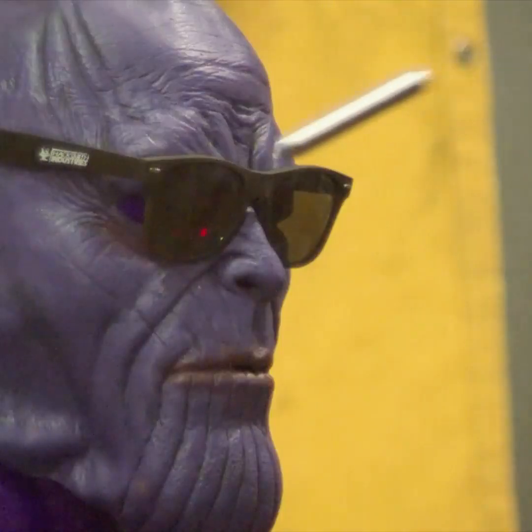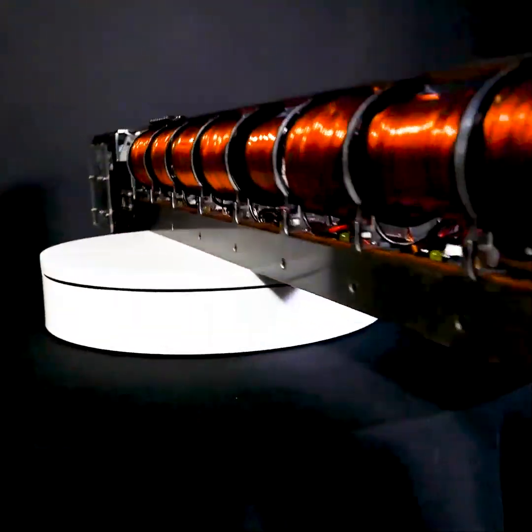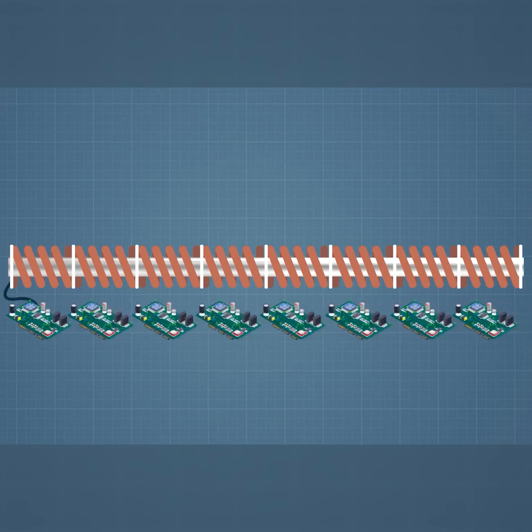Fire! Oh yeah! The coil gun uses a series of electromagnetic coils, each of which can only pull an iron object towards its center. So we have to design our project to turn the coil on, pull the projectile forward, then turn it off before the coil starts to suck it backwards again.